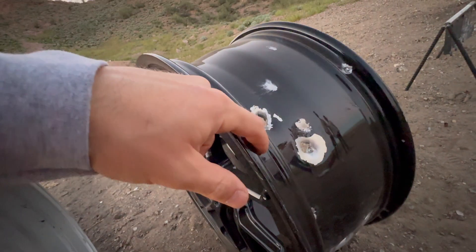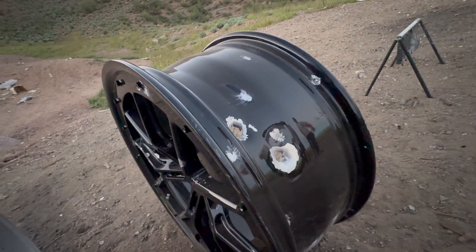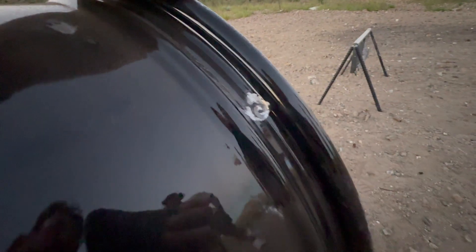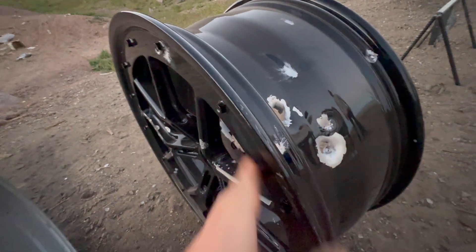I wonder if that's a nine — that could be a nine. That's a nine for sure. So it only makes it through the barrel; it doesn't make it through the edges where there's more aluminum.